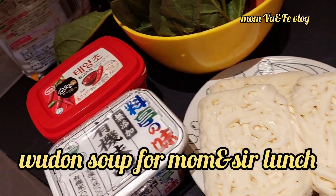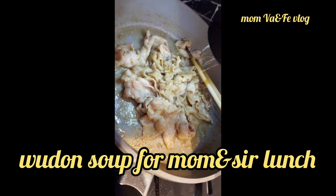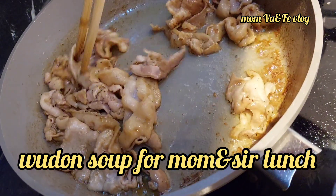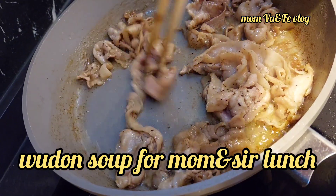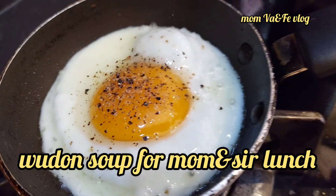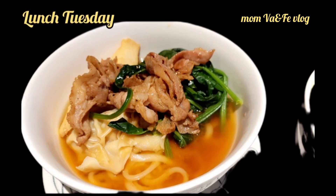After she went to school, I tidied up the house. After that, I started preparing food for my mom and myself.